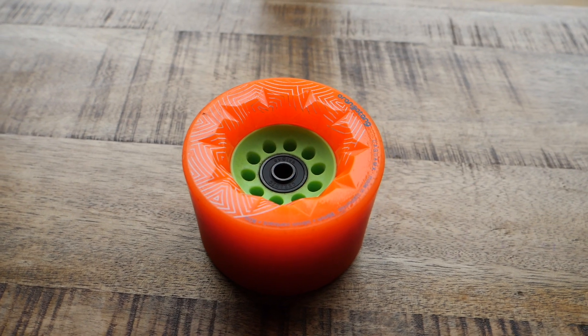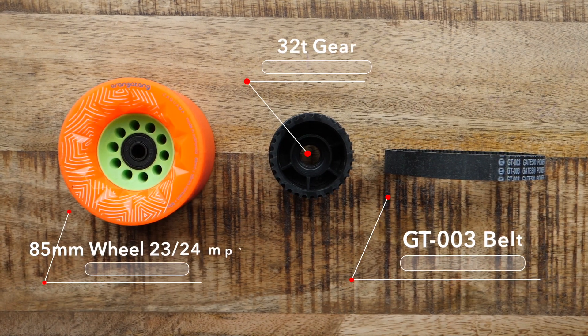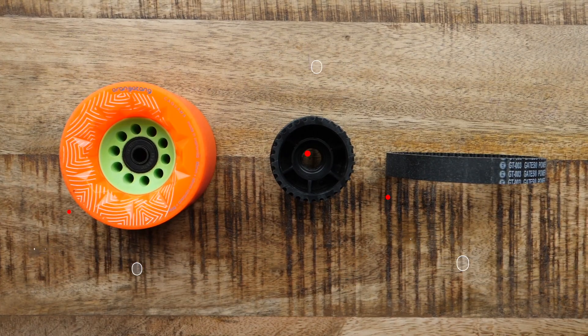Now when we look at the 85 millimeter street wheel with a 32 tooth gear setup, in terms of your top speed you're going to be sitting somewhere between 23 and 24 miles an hour. Acceleration and braking with this setup is going to be good.